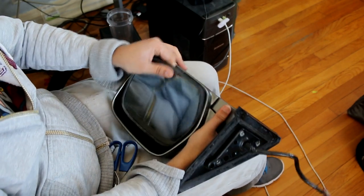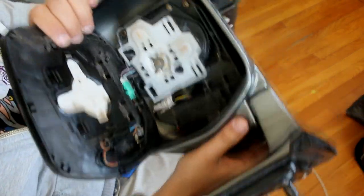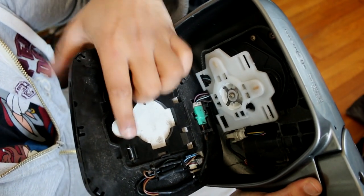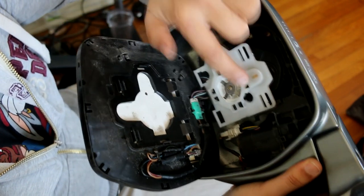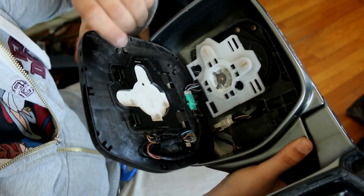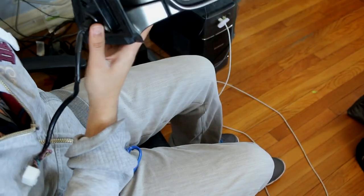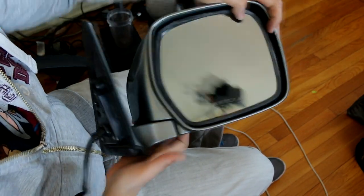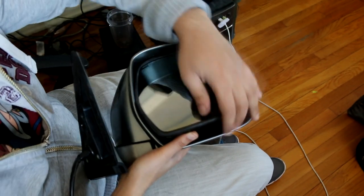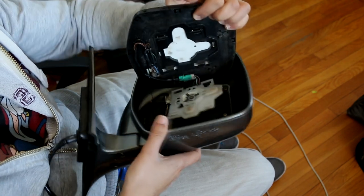Just pull it out like that. Inside you have these two clips that clip in here and here. The mirror is upside down right now, so you want to push to the top, pop it out, and slide it back — and it comes off just like that.